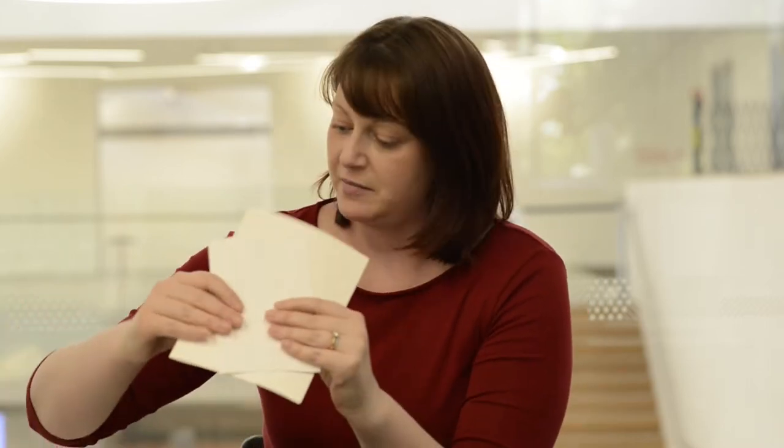You'll also need some thick 200gsm paper. I've got a pencil for sketching, a pen, some masking tape, of course my block inks, a bamboo baron, a hard rubber roller, some petal pop sticks, and a tray to roll my ink out on.